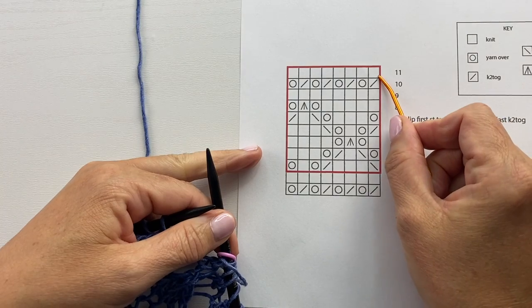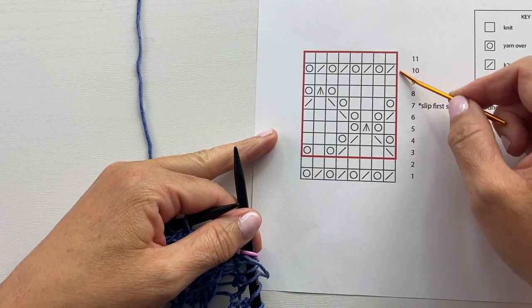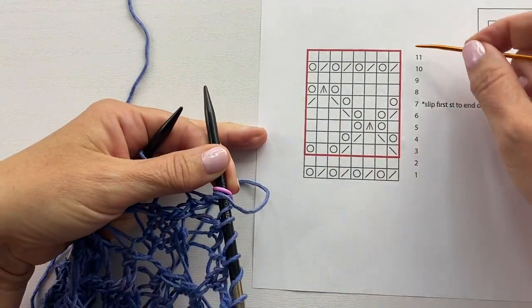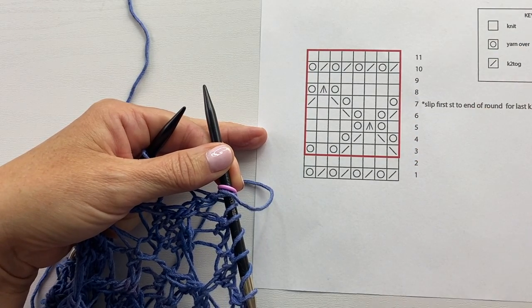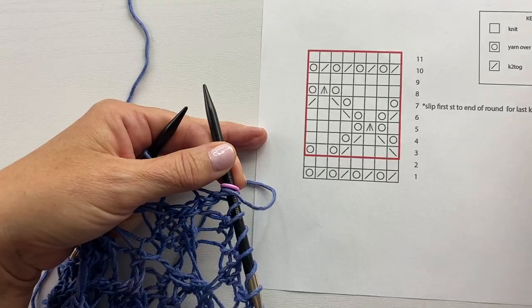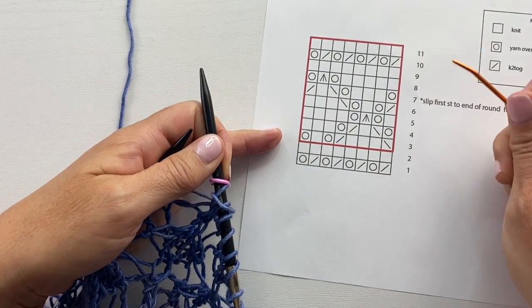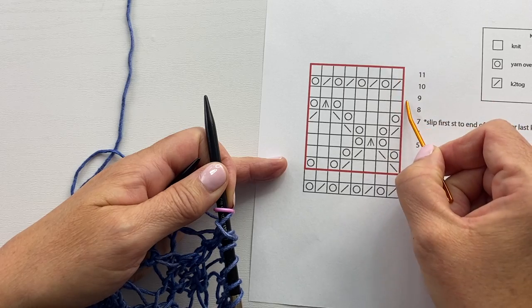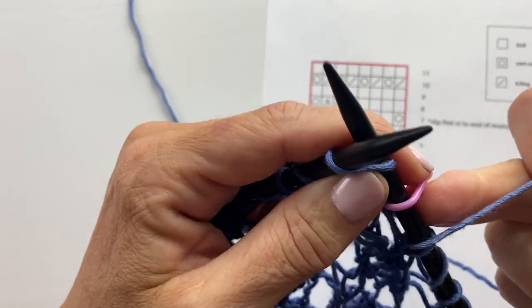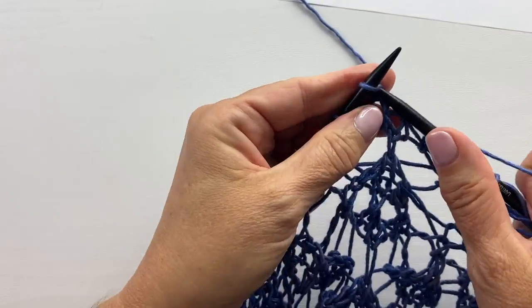Round eleven is the final round of our stitch pattern. Notice the bold red line around this section of the chart — that's the repeat. For the cowl, repeat rounds three through eleven for the remainder of the cowl; for the sweater, repeat rounds three through eleven for however many sections needed. Round eleven is the same as round nine: simply knit all the way around — every stitch and every yarn over.